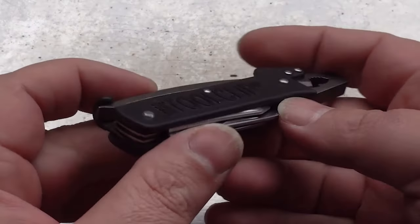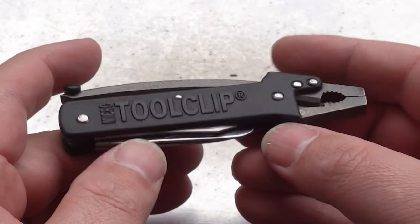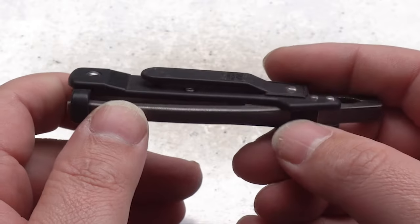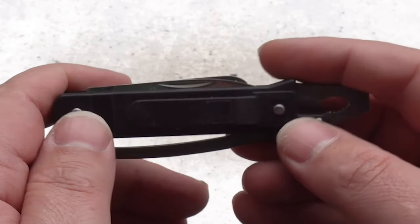Hello everybody, welcome back to another episode from the Multitools and Blades channel. Today we're going to have a look at the SOG Micro Tool Clip from the early 90s. We first saw this come onto the market back in 1991, alongside its bigger brother, the Standard Tool Clip.